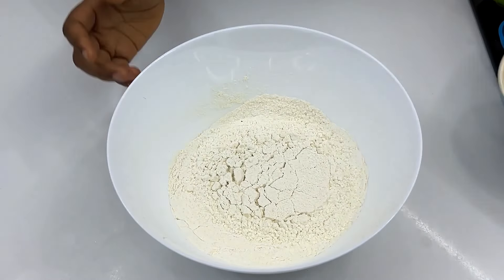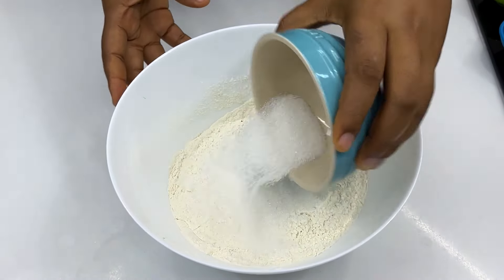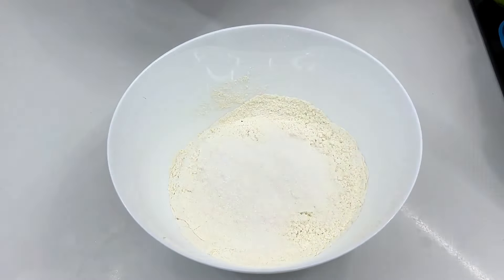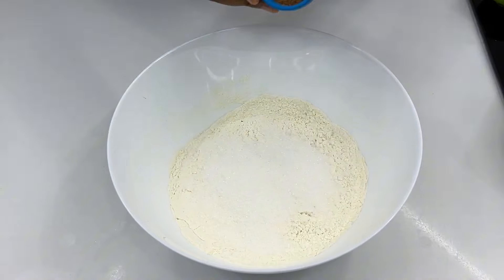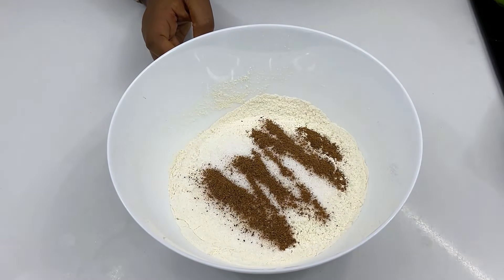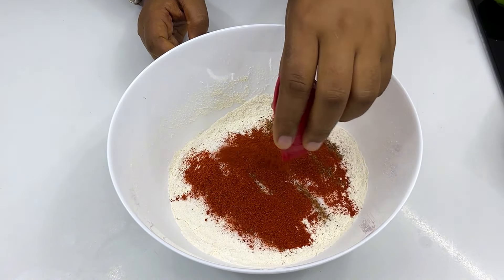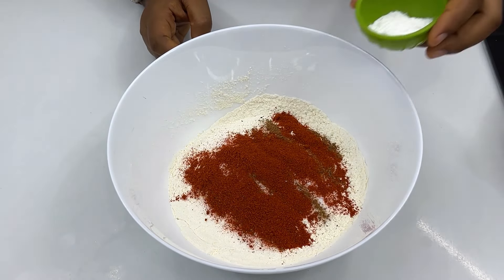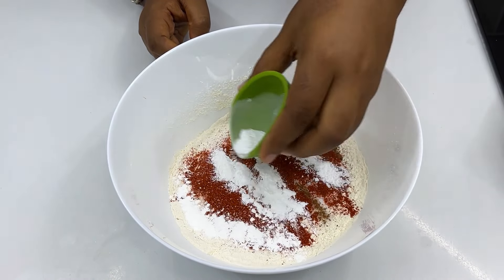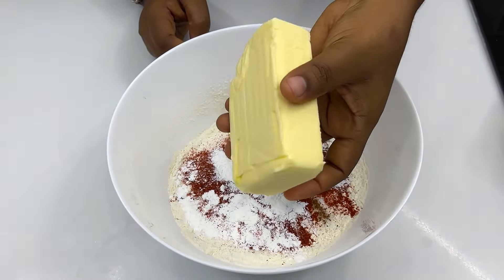Let's get started. You're going to start by combining your powdered ingredients. Start with the flour, then add the sugar, go ahead and add your nutmeg powder, add your paprika, and now add the baking powder. After mixing those together, you'll go in with your salted butter.